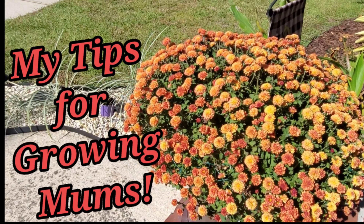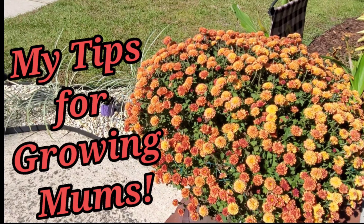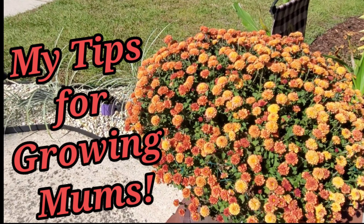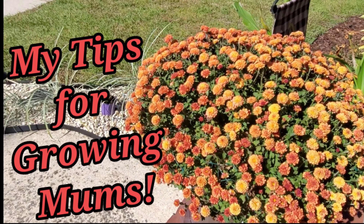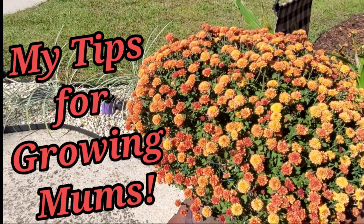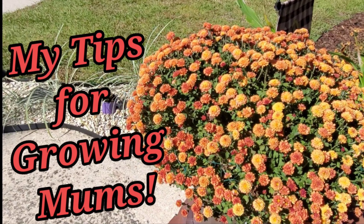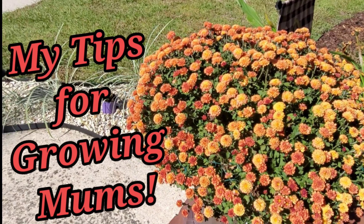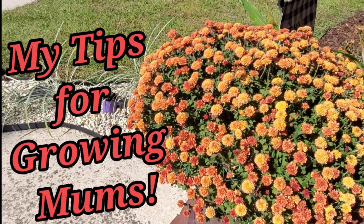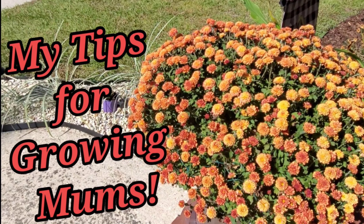Hey y'all, it's Fix It with Fran where I talk about all things faith, family, food, and fun. I'm coming at you this What's Growing Wednesday with some of my tips for growing mums. I thought about a friend, Daryl — if you never check out Orchids for Dummies you should — and while I may not know as much about orchids just yet, I have learned a few things about growing mums, and Daryl says each one teach one, so I'm here to share some tips that made me more of a fan of growing this particular type of flower.